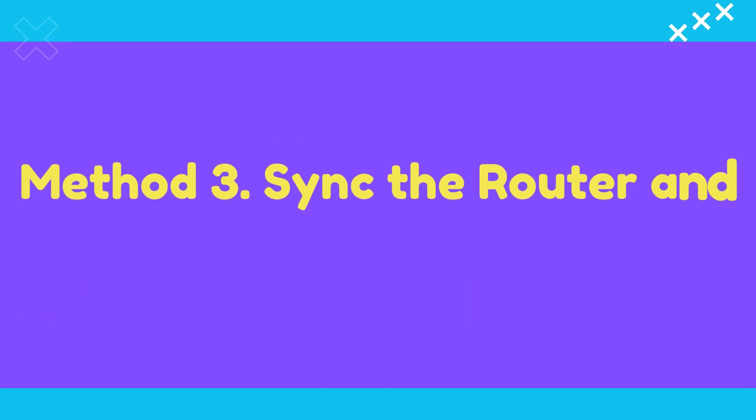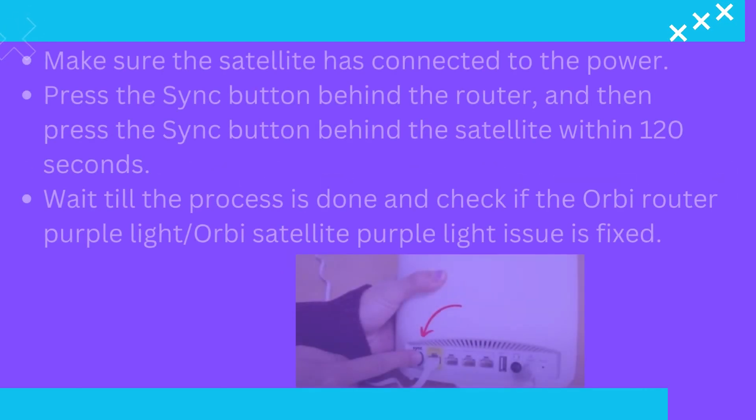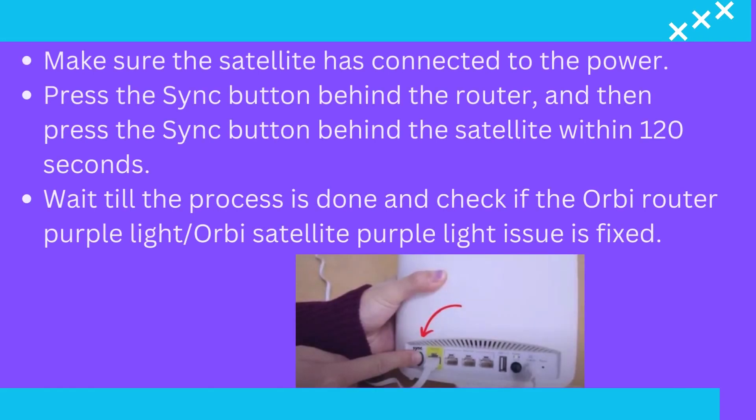Method 3: Sync the router and the satellite. Make sure the satellite has connected to the power. Press the sync button behind the router and then press the sync button behind the satellite within 120 seconds. Wait till the process is done and check if the Orbi router purple light or Orbi satellite purple light issue is fixed.